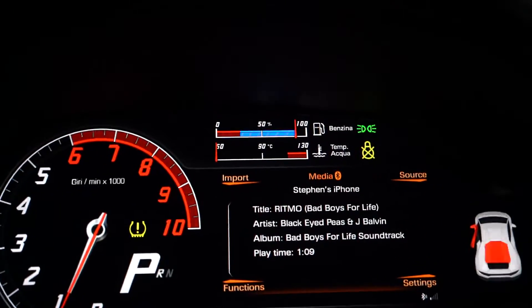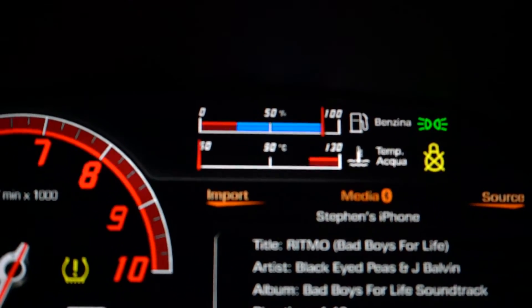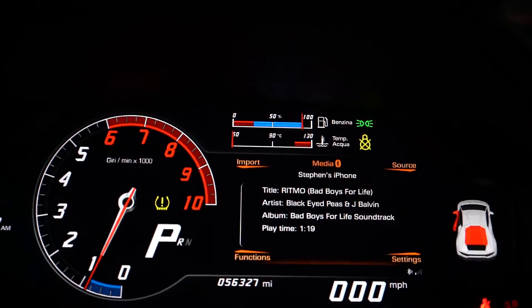Still no coolant warning, so I think we might have got it figured out. That little yellow thing was just from the bumper being off.